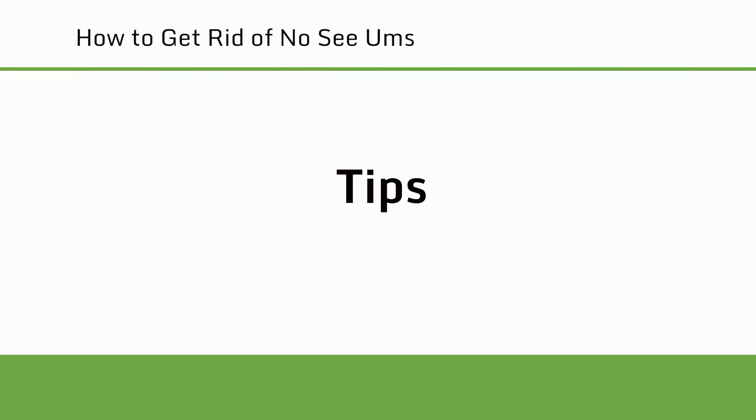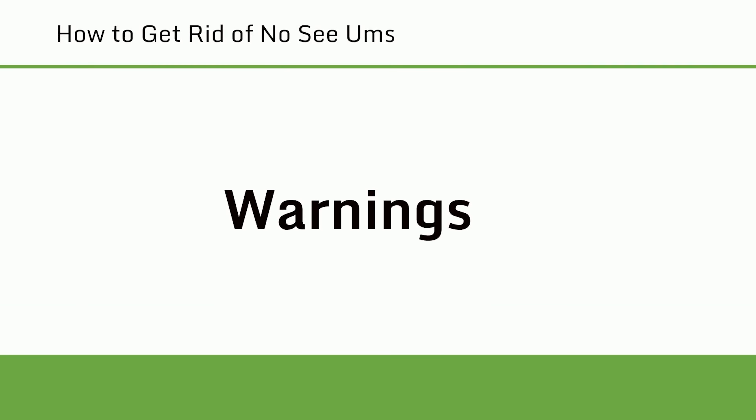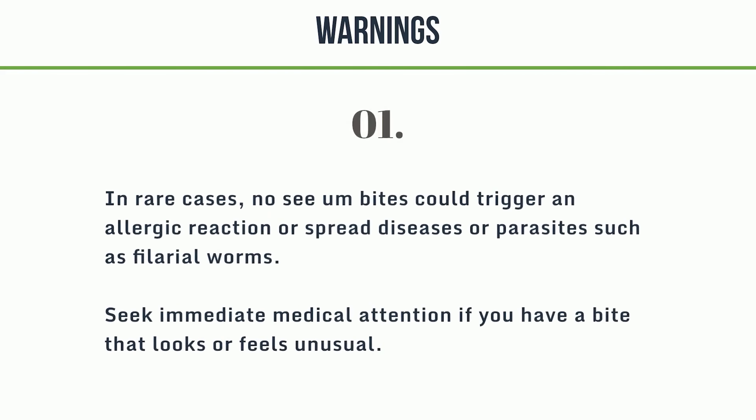Tips: There may be no way to get rid of No-See-Ums altogether if you live somewhere with a hot, humid climate. As annoying as they are, they're a fact of life in many places. Warning: In rare cases, No-See-Um bites could trigger an allergic reaction or spread diseases or parasites such as filarial worms. Seek immediate medical attention if you have a bite that looks or feels unusual.